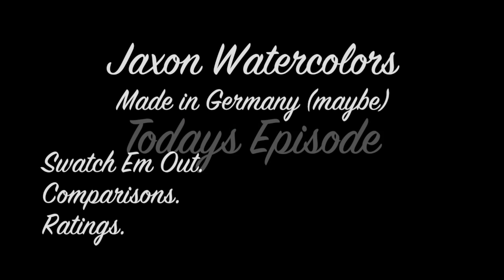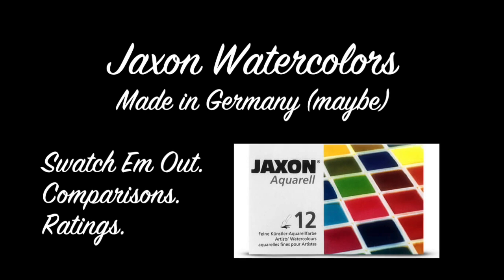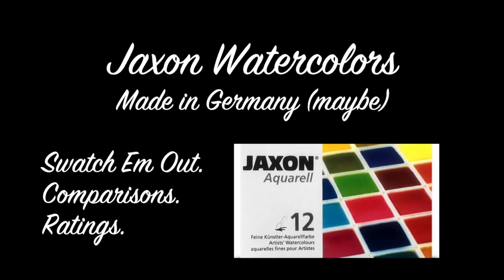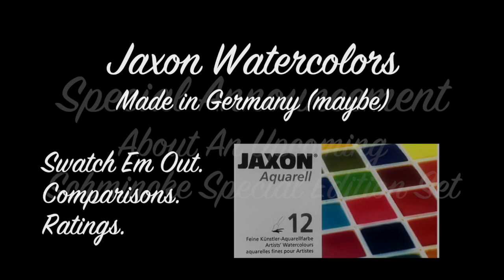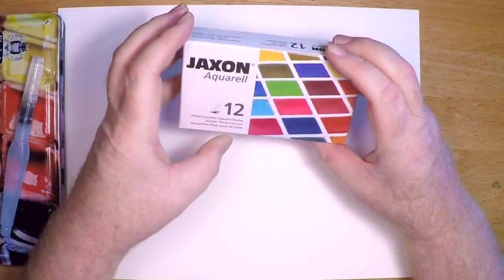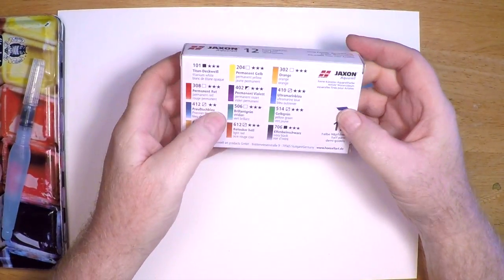Hi there, this is Marty from OwingsArt.com and in today's episode we'll take a look at the Jackson watercolors made in Germany. I'll swatch these out for you, show you a full comparison to other watercolors, and at the end give you a full ratings breakdown. Plus a special announcement about Schmincke's upcoming special edition set exclusively available at Wet Paint, and we'll feature artist Joshua Cunningham. But first, let's take a look at these Jackson watercolors.